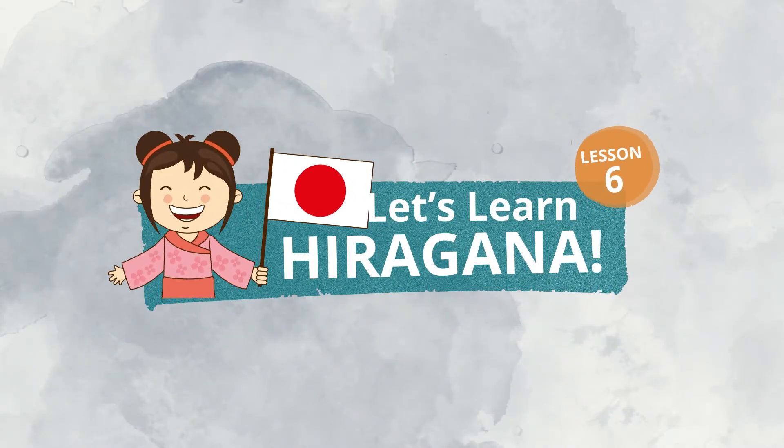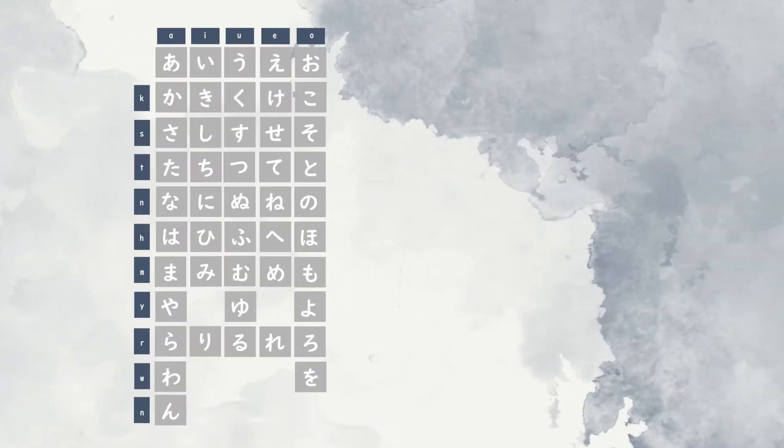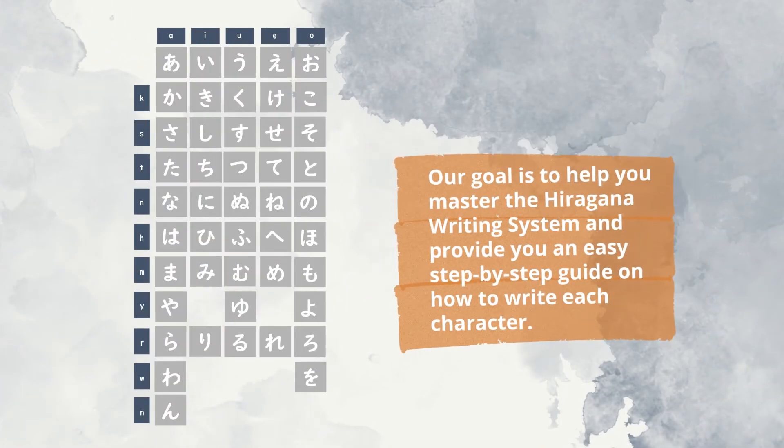Hello everyone! Welcome to Hiragana Writing Series. Our goal is to master the Hiragana Writing System and follow the correct stroke order of each character.